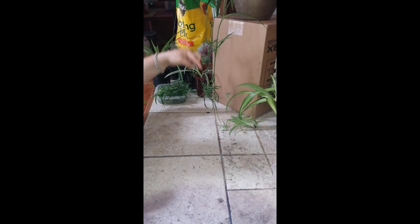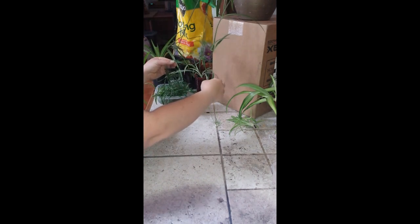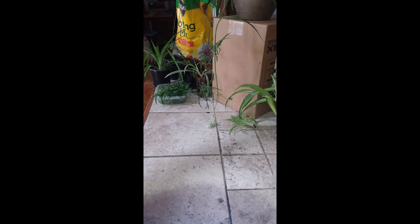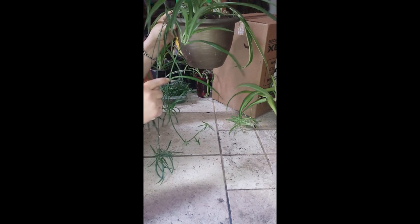So this plant has one, two, three, four that kicked off of it. There's two different plants in this pot up top, and this one's kicking off one already. And the big one here — I'm not sure if you can see that on the screen — but that one, I like the way it looks so I'm just going to leave it.